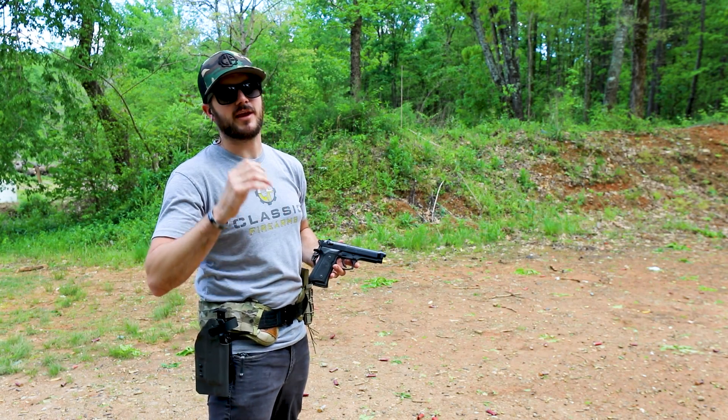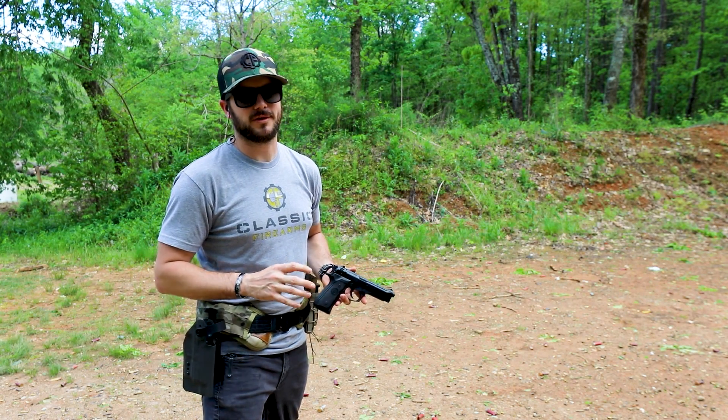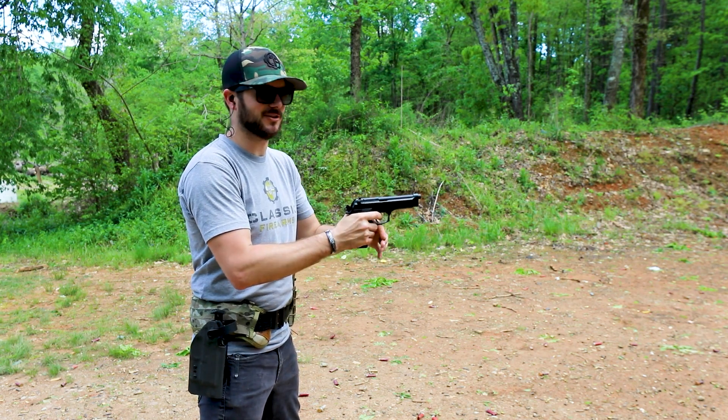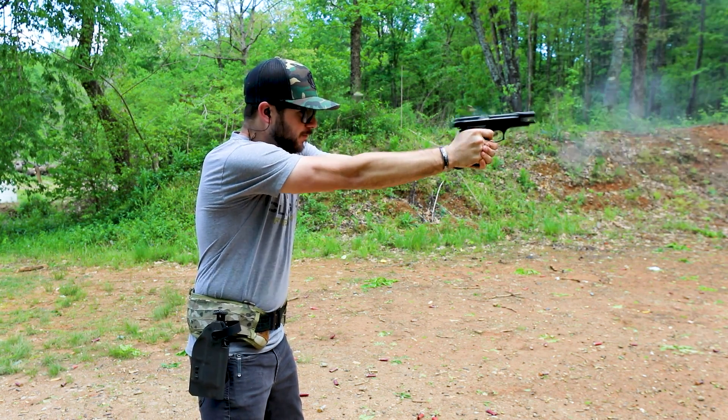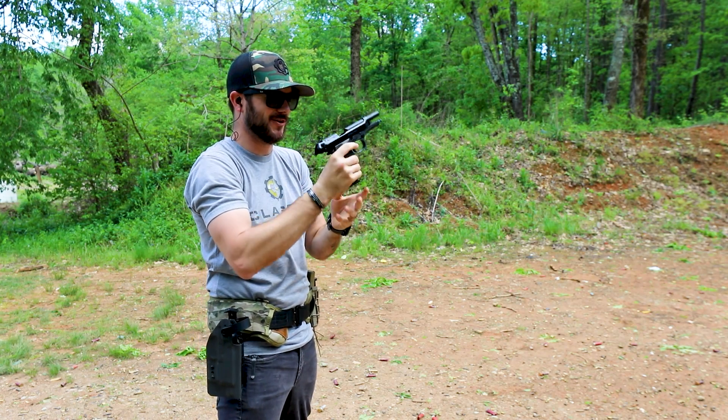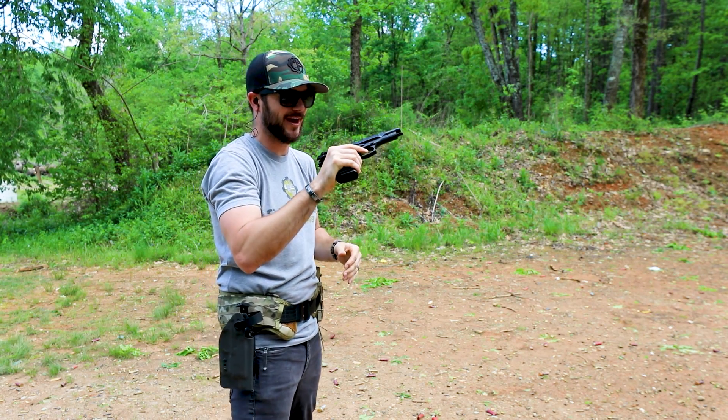How's it going guys? Clint here with Classic Firearms out here at Take Game Range with a Beretta M9. Let's go ahead and give this guy a shot. That feels familiar. I love that.